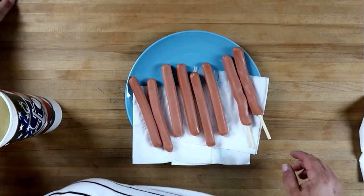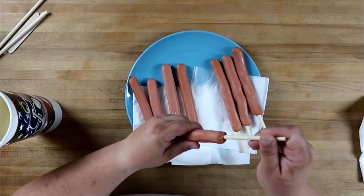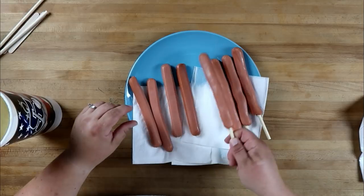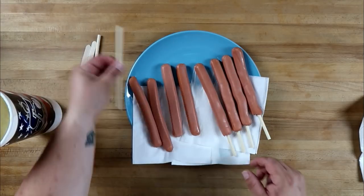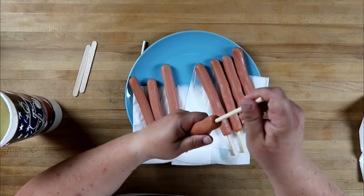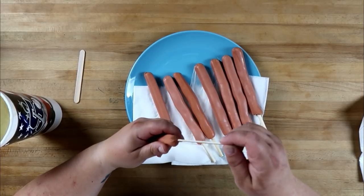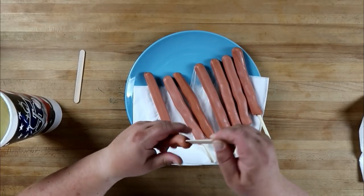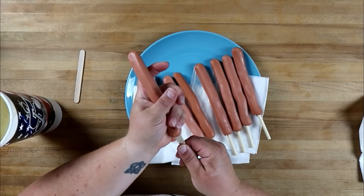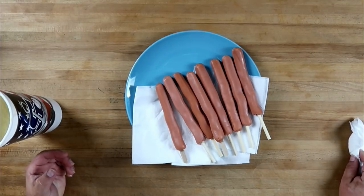I've got the oven preheating to hold our corn dogs once they're done. American hot dogs are typically skinless, so you'll notice how easy it is to stick the skewer in. Just for the heck of it, I'm also trying a couple of popsicle sticks, because I know those might be more readily available. They're a little bit floppier since they're not as long. All right, let's move over to the stove.